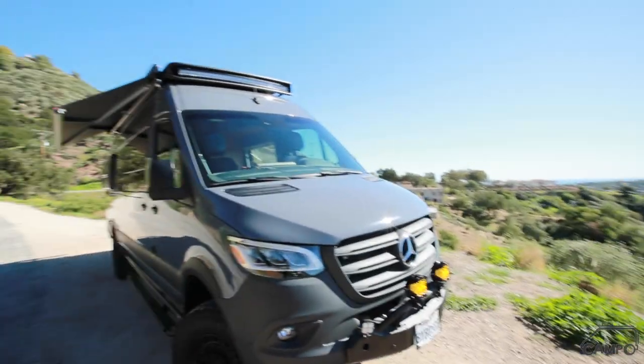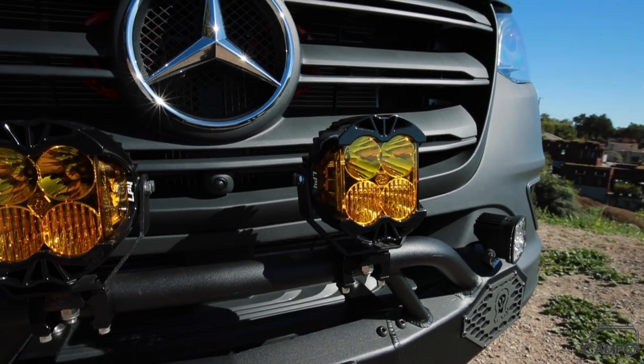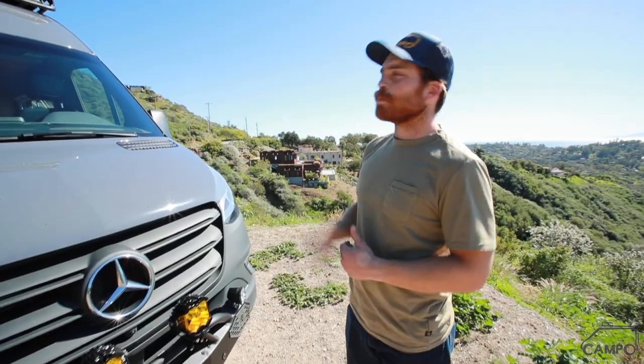Up front we've got the Rough Country curved light bar that fits perfectly into that RDC rack. Fiamma F45S awning — the longer version for the 170 — with a couple of those S2s hanging off of it. Hammerhead front bumper from Owl Vans with a couple LP4s and a couple Squadron Pros mounted to that. You can also see the horn upgrade hiding up in there. This thing is going to look pretty rad at night.